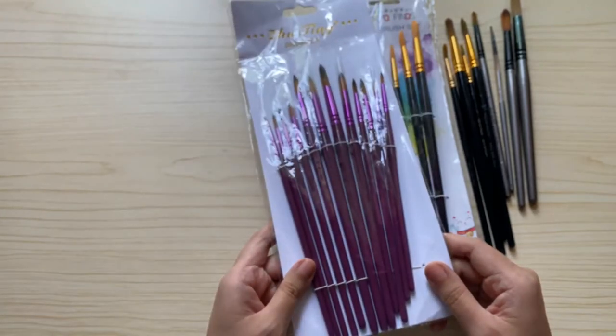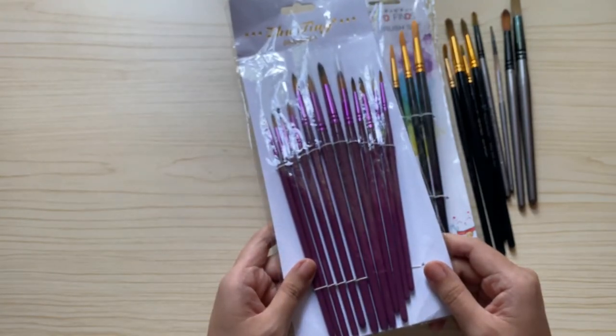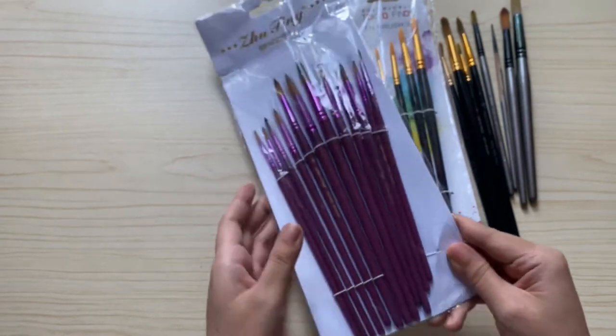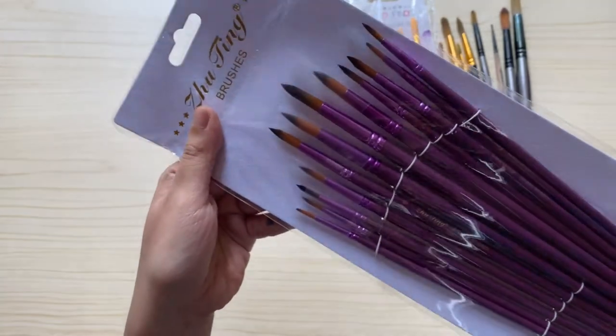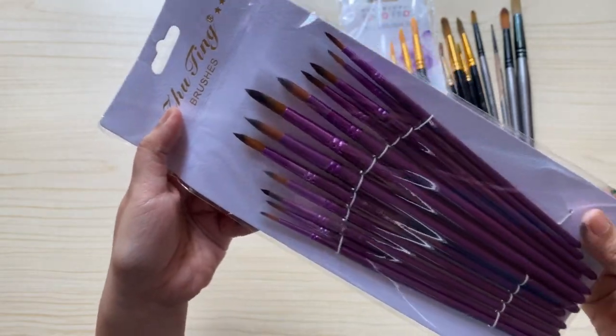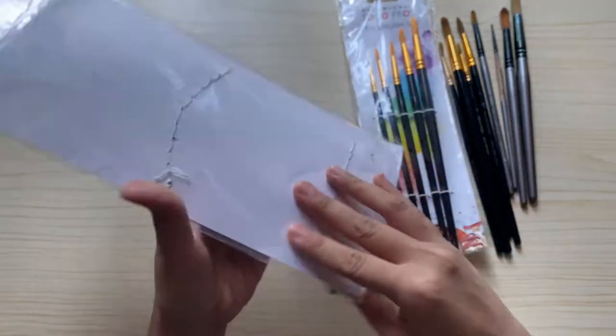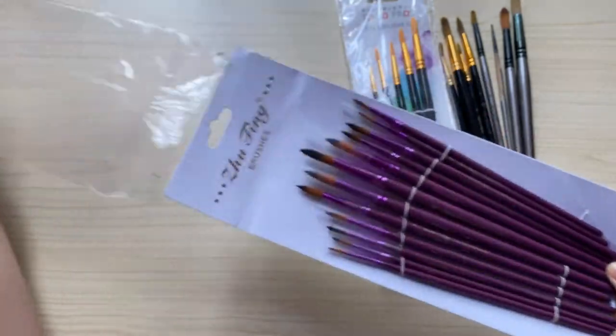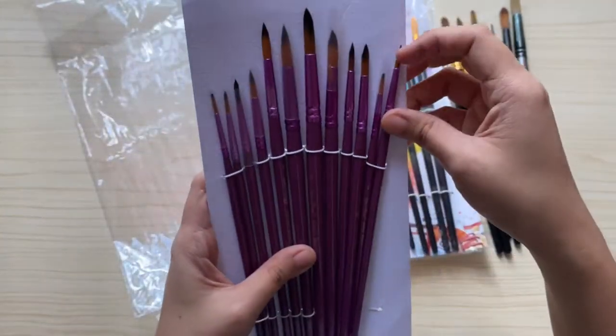This third brush set I bought from Shopee and it only costs about 169 pesos. I actually seldom use them because they're not as good as my Zen brushes by Tokio Finds, but it's cheaper and has a lot of brushes. The sizes range from 1 to 12.